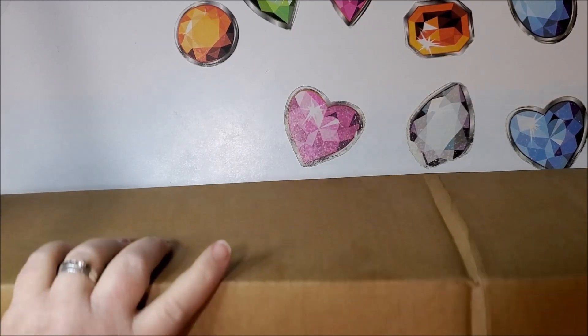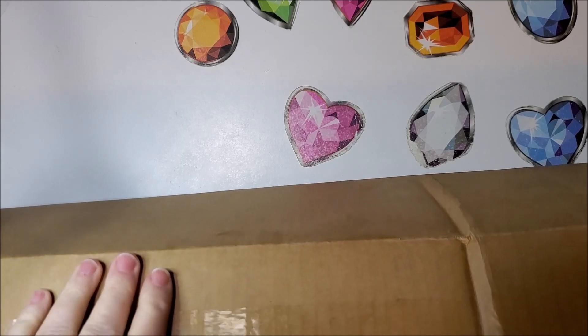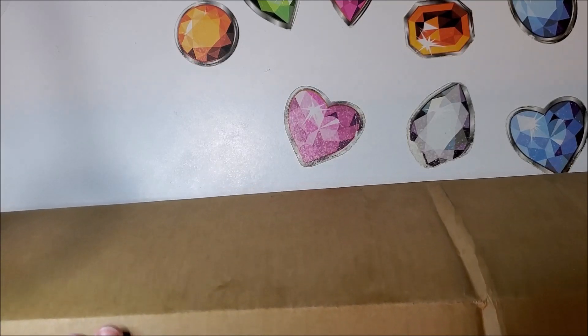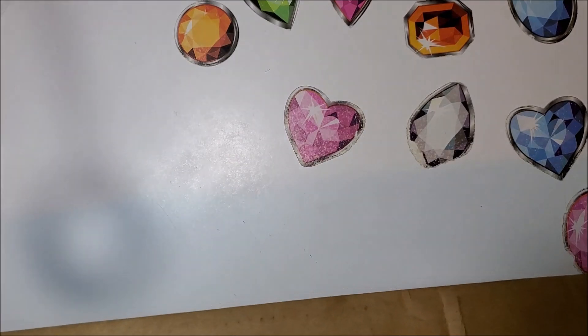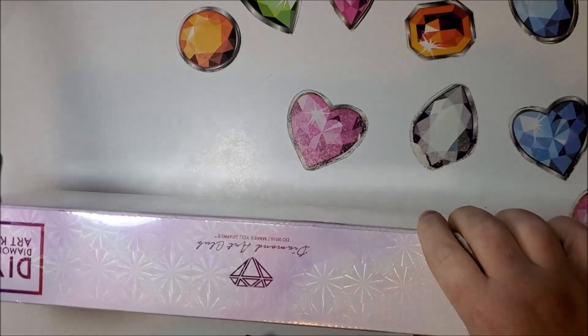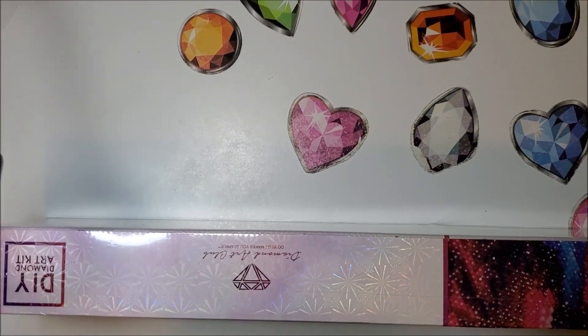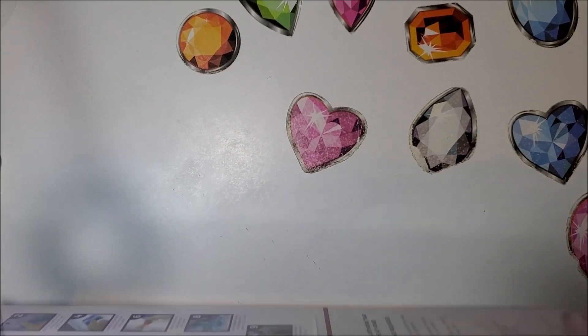Some of you may already know, but I'm going to show you anyway. And we're going to get down to the details, showing you all the special things about this limited edition diamond painting. I bumped the camera, and yes, I'm in a very good mood — no particular reason, but it's Friday.